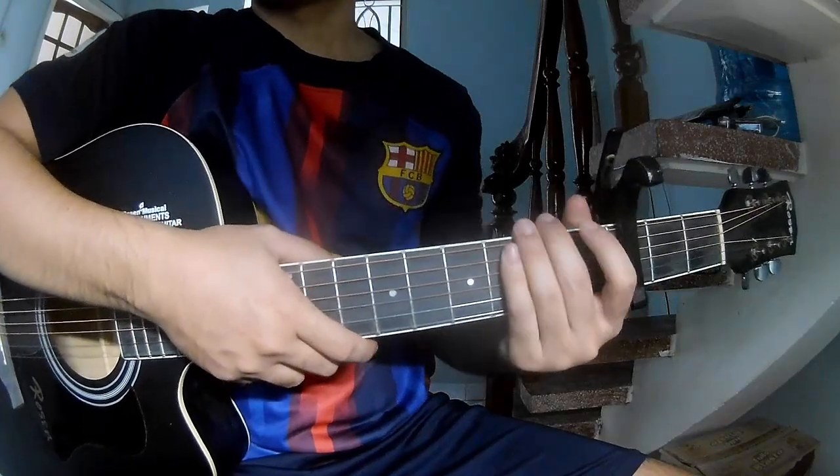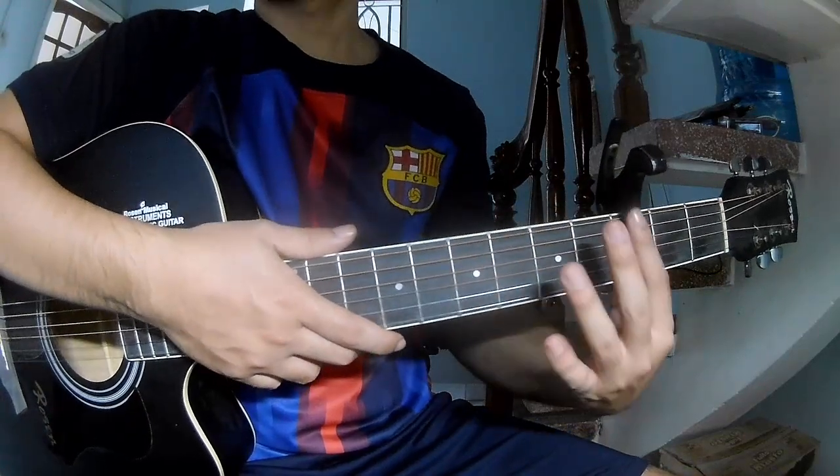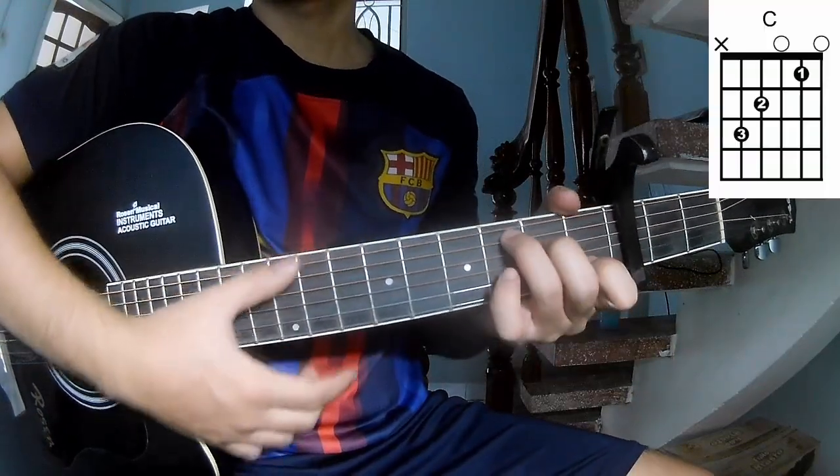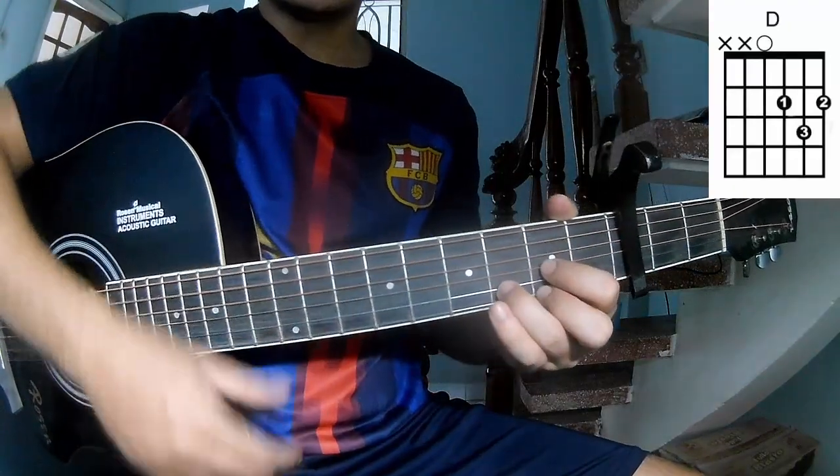Hi everyone, today we are going to learn how to play Sing So Sweet by Warren Wader. First, the chords for this song are A, C, G, E, M, N, D.